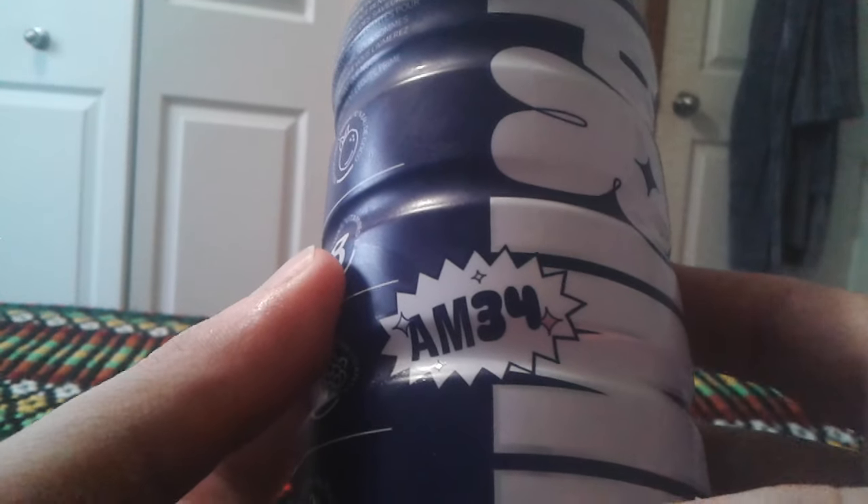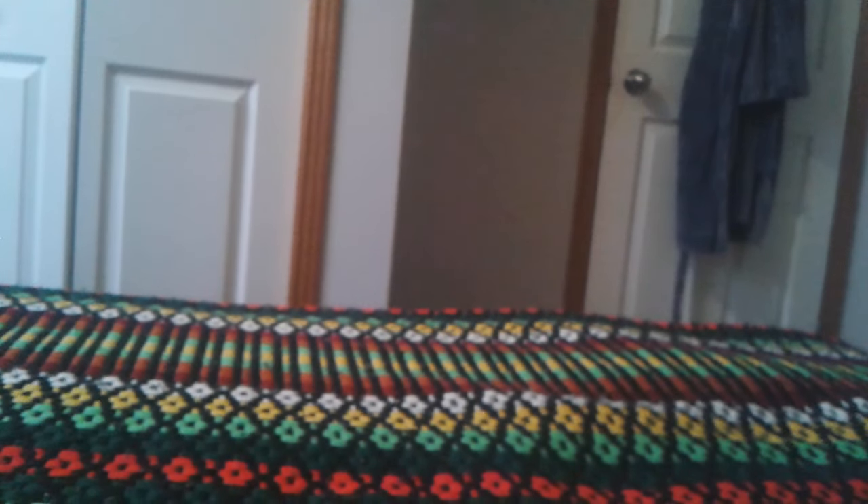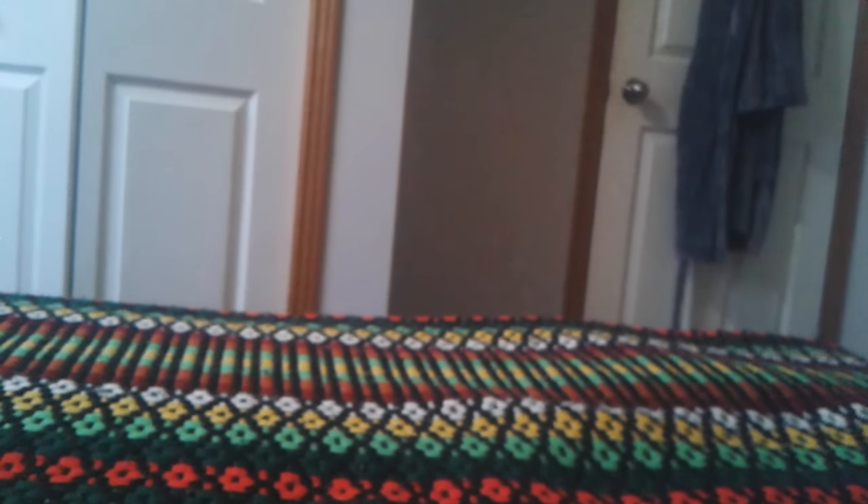It says right there: AM34! So let me try it and see if it's any good. Problem with these bottles — they're hard to open. I got it! So there it is. It looks crystal clear on the inside. It smells like blue raspberry. Smells so juicy! So let me try it to see if it's any good.